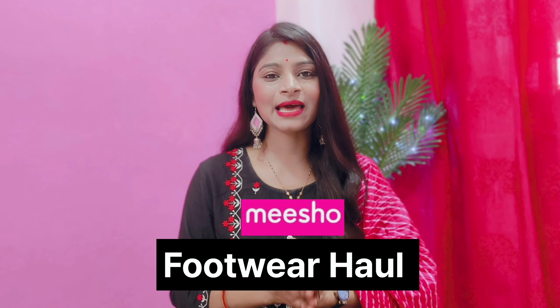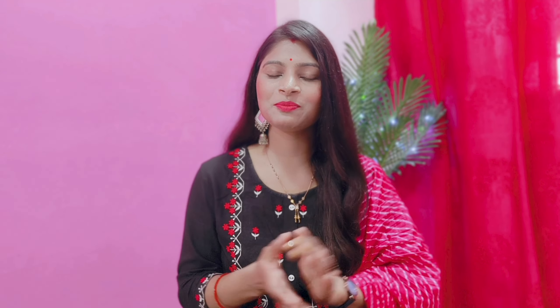Hey everyone, welcome back to my channel. How are you all? I hope we all are doing good. In today's video, I will share with you the Misho Footwear Haul — all footwear under the 600 rupees range. It is a very amazing and affordable haul. I have purchased very trendy footwear.